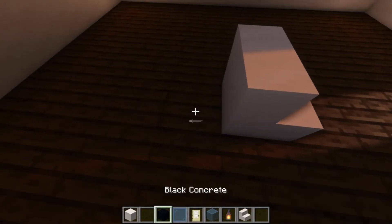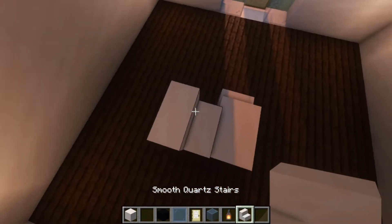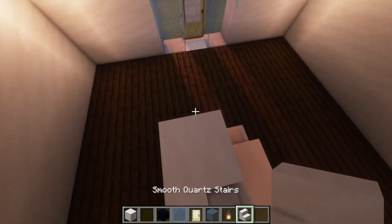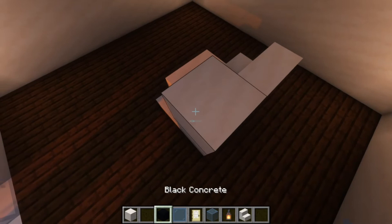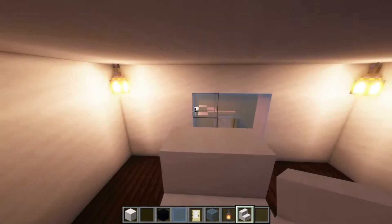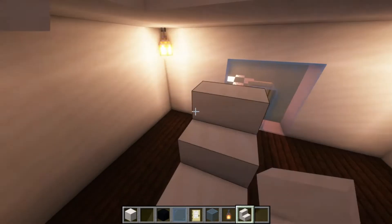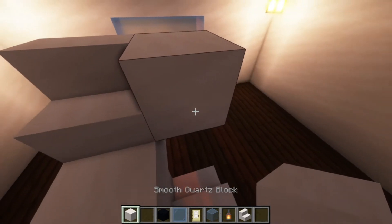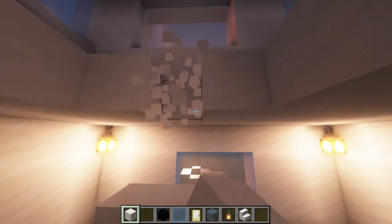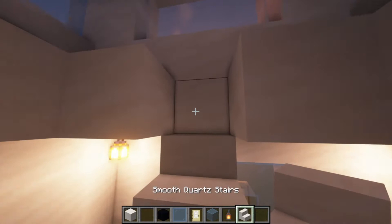So it's going to be like that. And you're going to want to make a space right around here, just like this. What you're going to do is place this down. It should be right here, just like that.